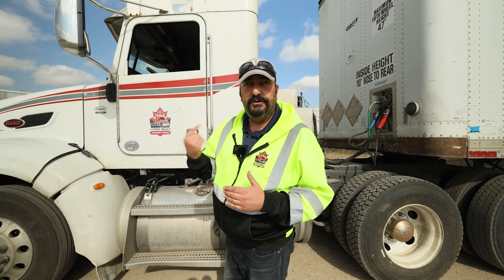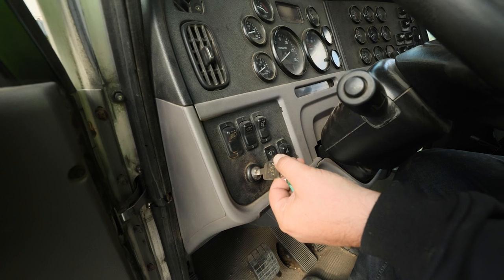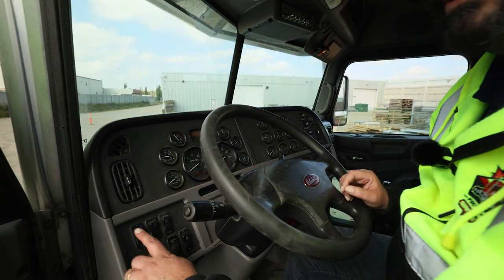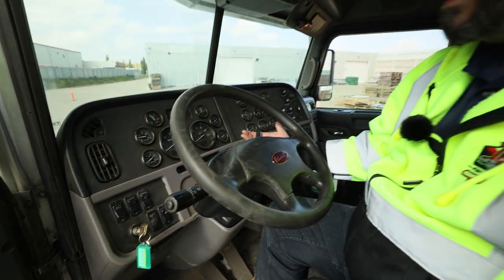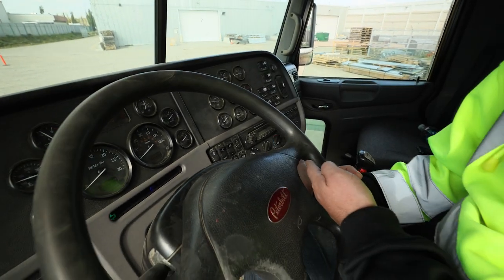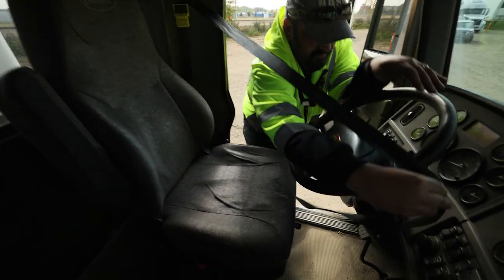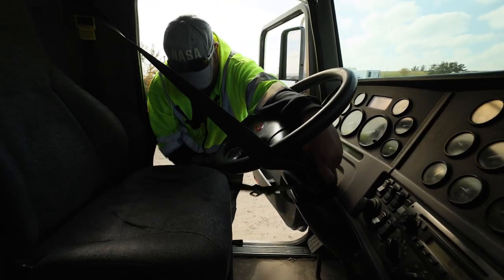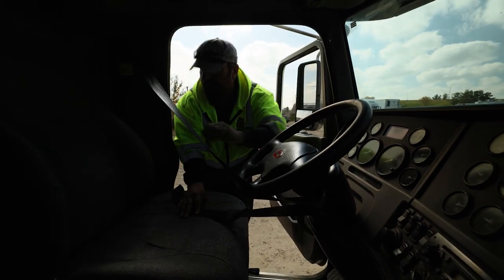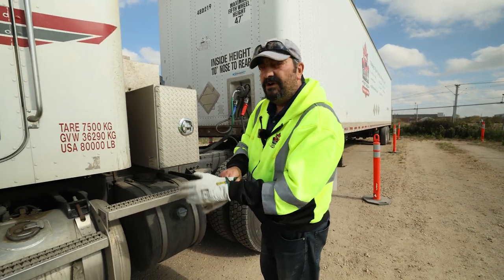Now that we're coupled back up, we're ready for our full exterior pre-trip inspection. I'm going to get in and set my truck up for my circle track or walk-around. Entering the cab safely, turning the key to the on or run position, letting everything cycle through. Turning on all necessary lights: headlights, high beam, and left signal. On this truck we have our trailer hand valve — I'm going to use my seat belt to keep this in the applied position so we can check our own brake lights. Taking the seat belt and wrapping it around my hand valve. Now I'm going to exit safely and begin the exterior.